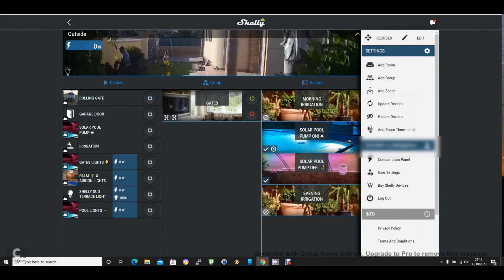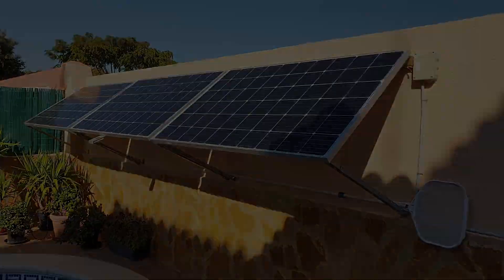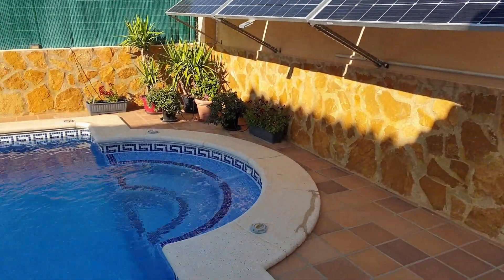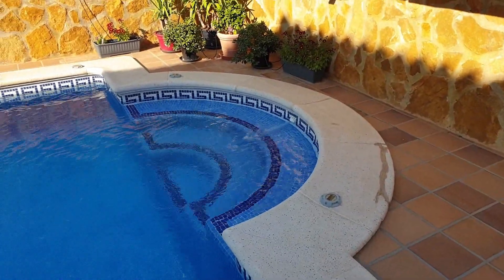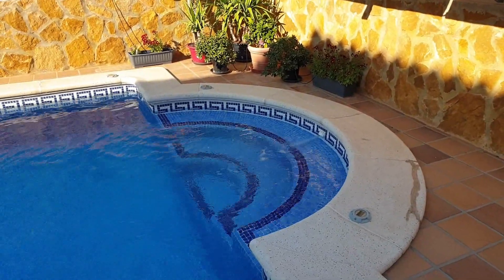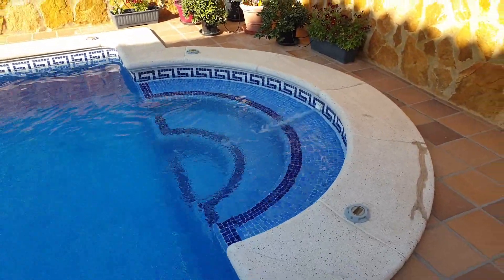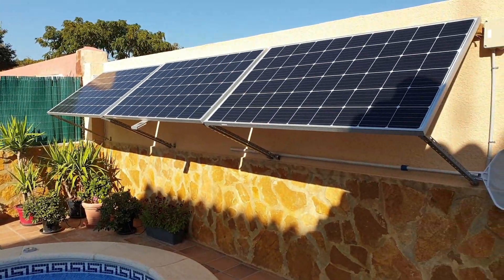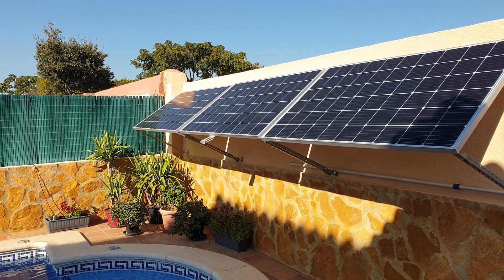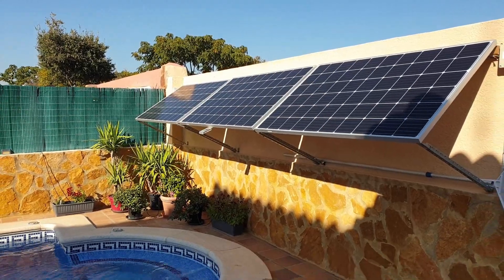Two simple scenes, very effective. As you can see, one of the panels is already in the shade, but it looks like it doesn't affect it that much. The pump is still running fine and the water flow is still good. Later on the shade becomes even stronger, but it still runs with only two of the panels — still runs okay.